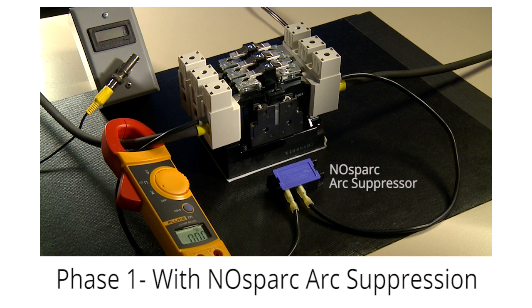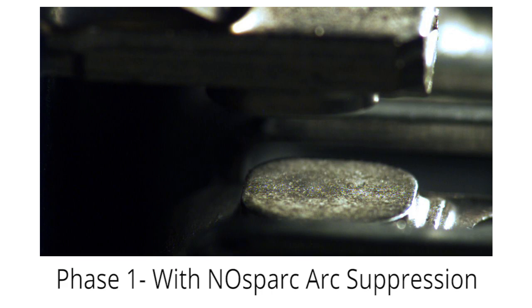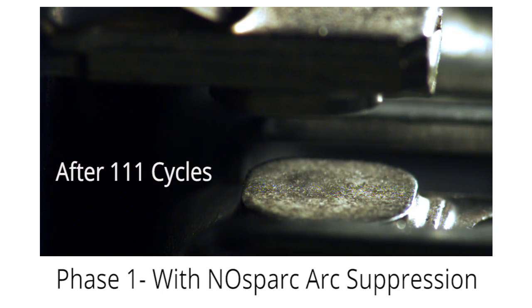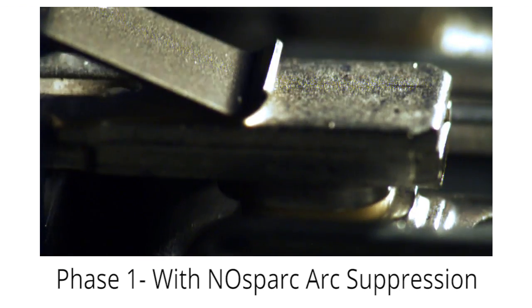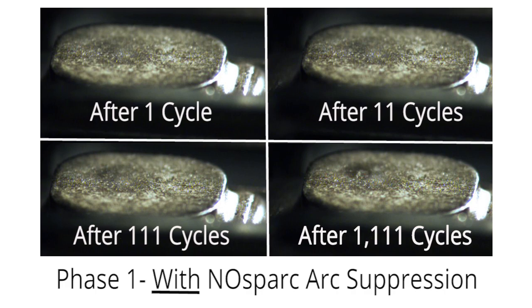In phase one, we connected our single-phase No Spark arc suppressor across one leg of the power contactor, then connected the arc welder directly into the same leg. We set the arc welder at 235 amps — the maximum allowable current rating of our No Spark arc suppressor. We set up our high-speed camera and ran the contactor through the following contact cycles: 1 cycle, plus 10 additional cycles, plus 100 additional cycles, plus 1000 additional cycles, for a total of 1,111 cycles — all suppressed by a No Spark arc suppressor. We captured video of the contact cycles and shot close-up images of the contact surfaces after each waypoint.